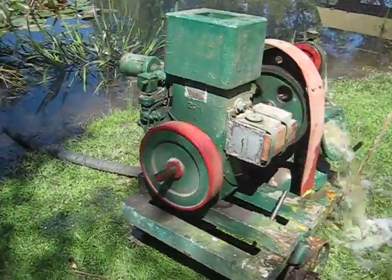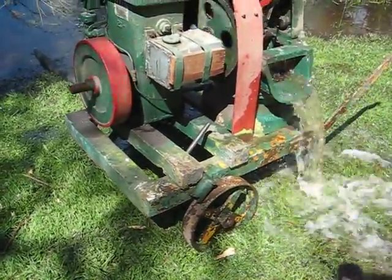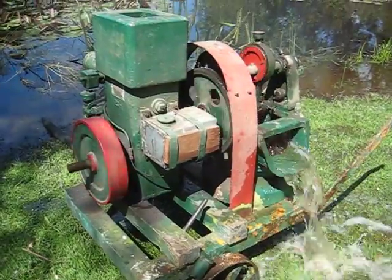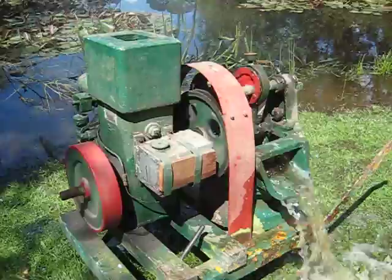It has one of the new trolleys with lovely cast wheels, and above it is some nice cast iron gear, all running a sludge pump.